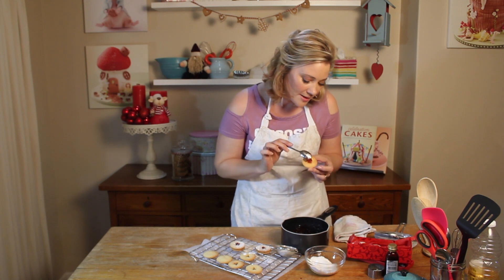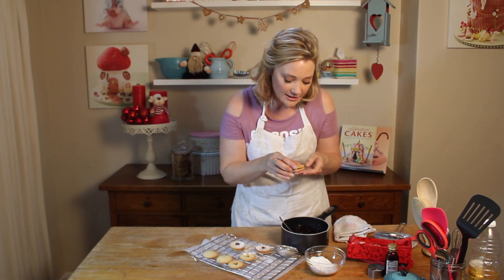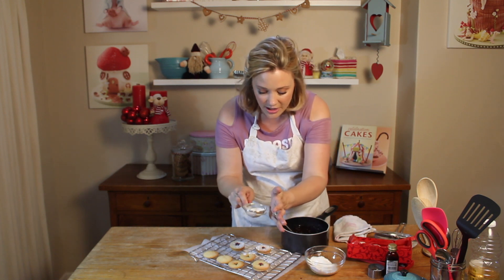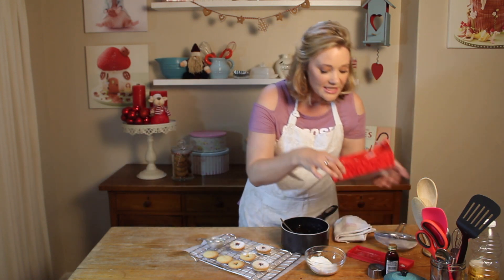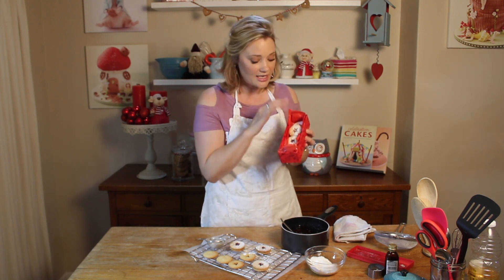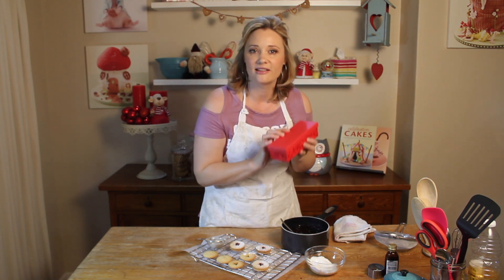I'm going to make one more and then show you how to pop them into a beautiful little gift box — it makes the perfect little gift. A little bit of icing sugar dusted over there just finishes it off beautifully. I've popped these ones into a gift box; you can put a piece of baking sheet in between the layers of biscuits. Put a beautiful ribbon around the box and what a gorgeous little gift for somebody. Merry Christmas!